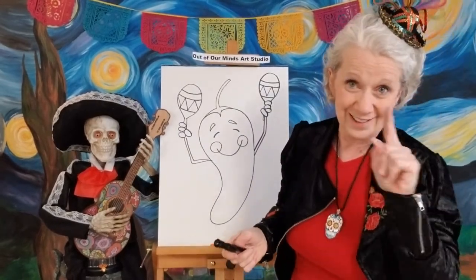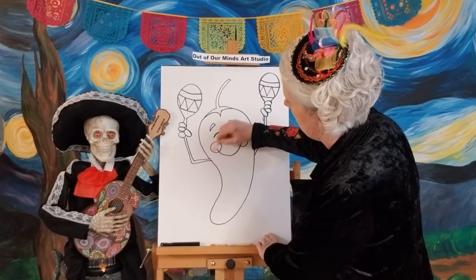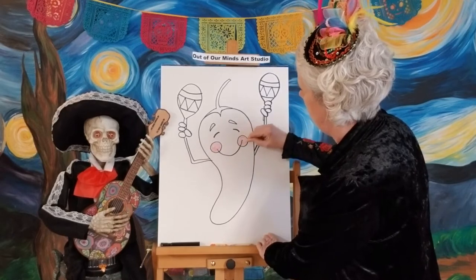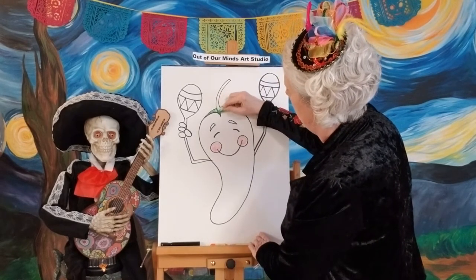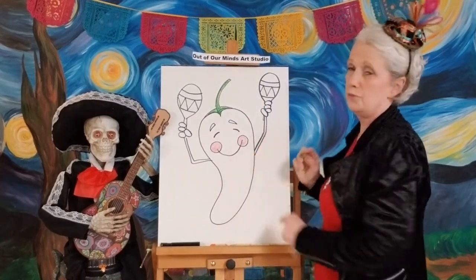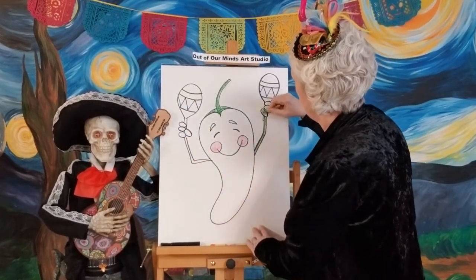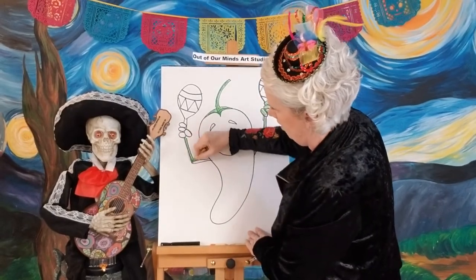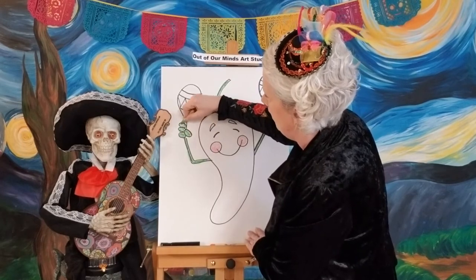Now we have got him all drawn — now it's the fun part, we get to color him in! I'm gonna start with some light pink and go ahead and put his cheeks in there so I don't forget. Then I'm gonna give him the green — I'll go ahead and make his stem green. I might even make his arms green too, to look like more stems that are growing, so his fingers will be green as well.